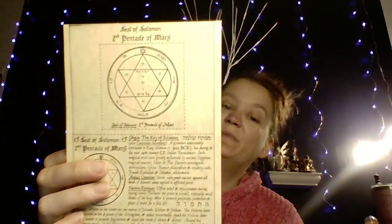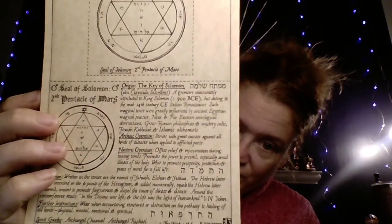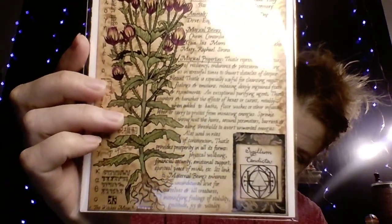This would be the May box, and it did send a Seal of Solomon, which is a ritual seal that you can perform. It gave me a piece of art for the Blessed Thistle, which is nice. And the information card tells you everything you've got in your box with more information on it, which I do read over every single month — I do find them fantastic.